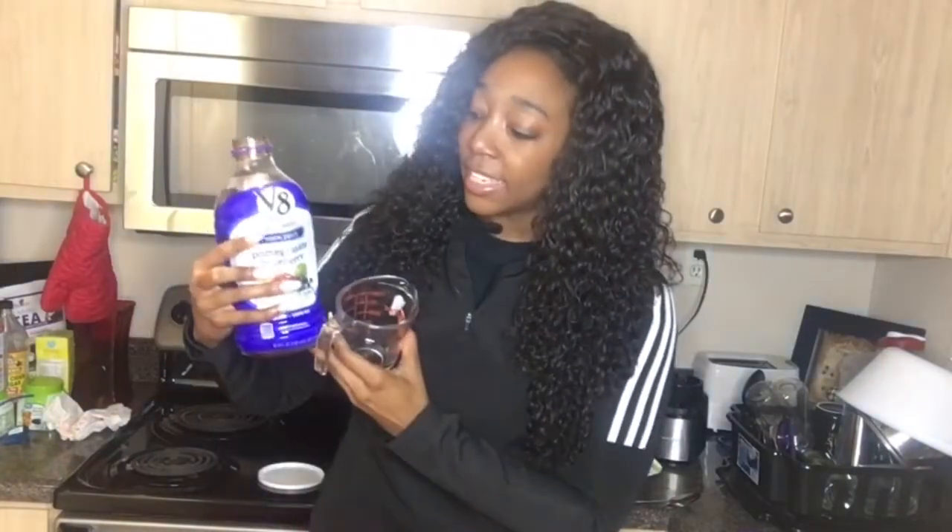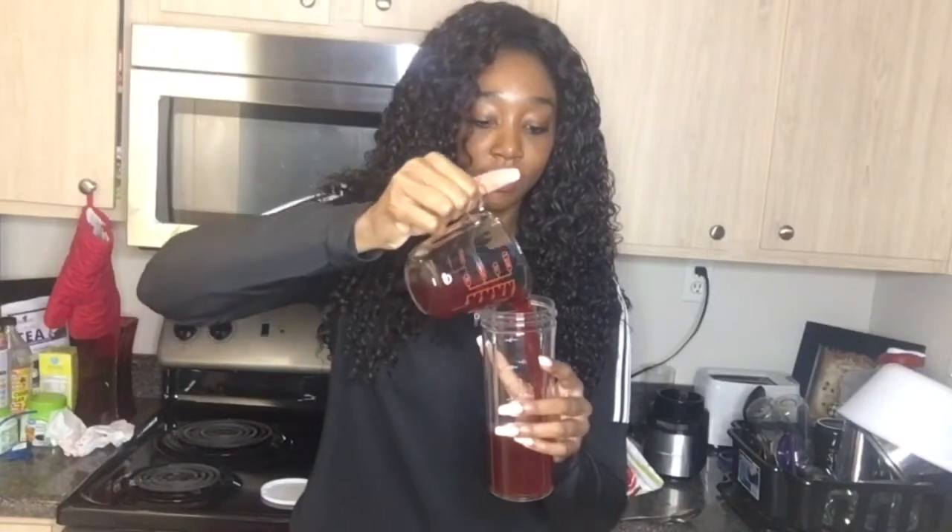The first thing I'll be using is this pomegranate blueberry juice by V8. I could not find the exact plain blueberry juice that I wanted, but I got this one from Walmart. I will be using one cup of it.